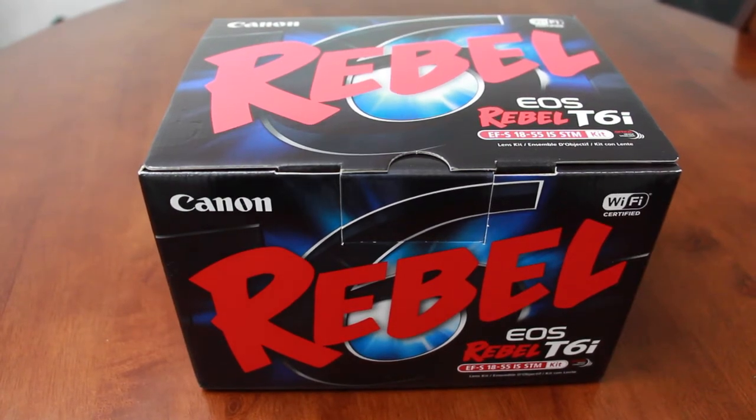Alright, what's up guys? Today I'm going to be unboxing the new Canon T6i. I'm replacing it with my old camera, which was the T4i, which I think is a pretty good upgrade.